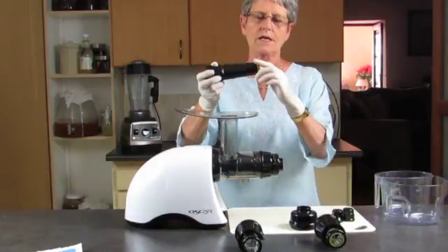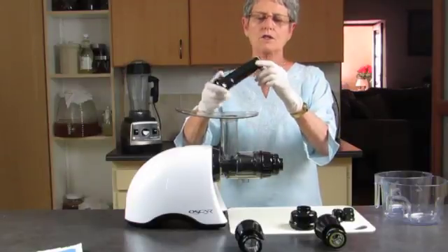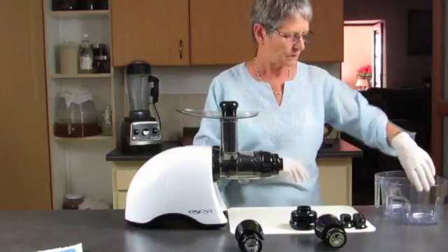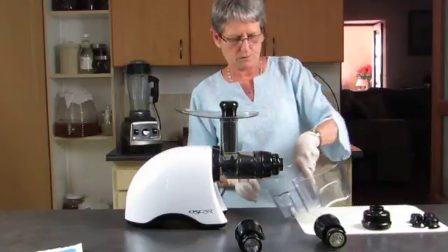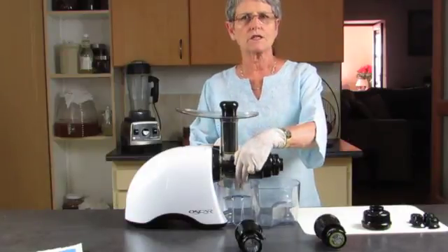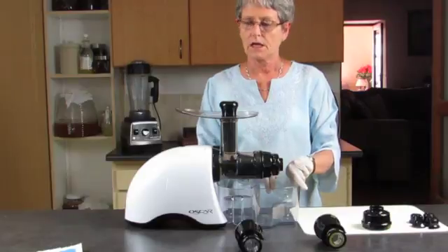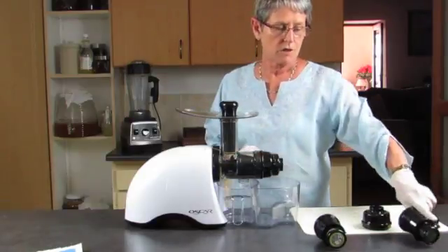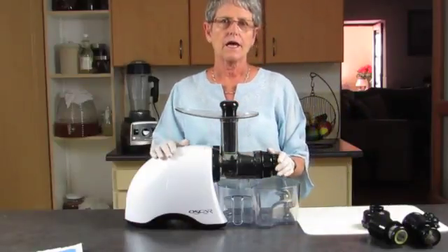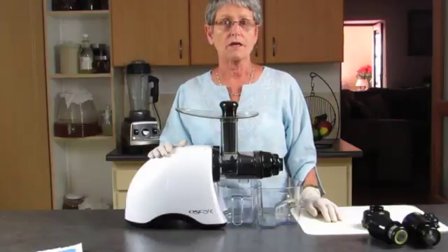There's your pusher — it's got a nice silicone seal around the bottom so that when you're pushing in you don't get juice coming up. This bowl collects the juice and this one collects the pulp. And there we have the nice Oscar Classic — watch the other videos for more information about what it can do.